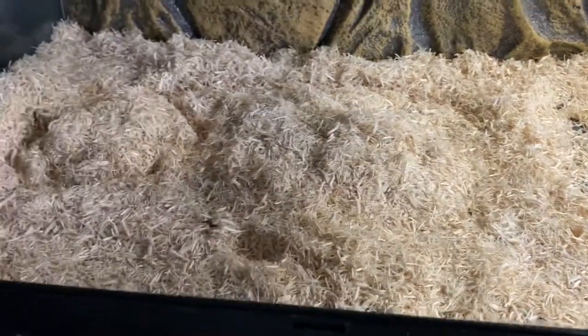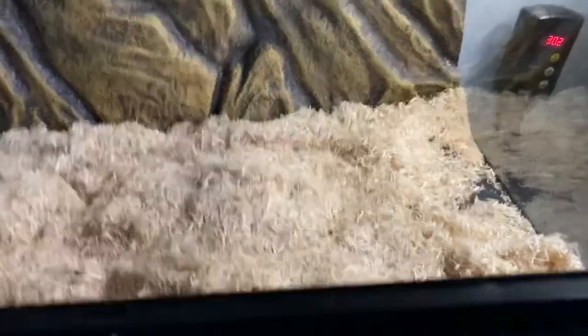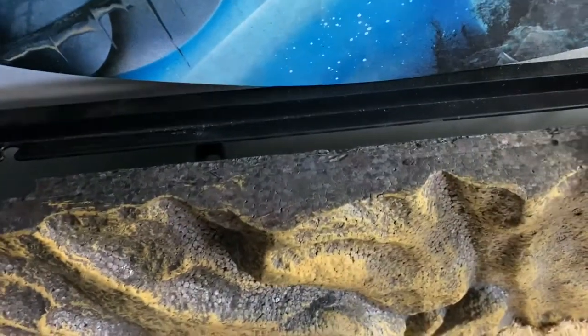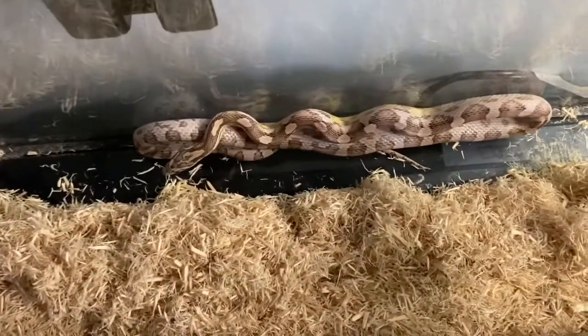The next step is to actually find the snake. There is a male corn snake in here — his name is Cruz — and I know he's not hiding anywhere obvious. If we just peel back this and look behind, you can see a corn snake, and here he is.